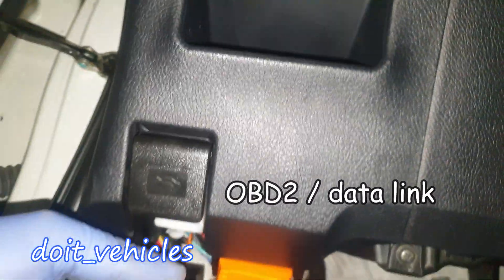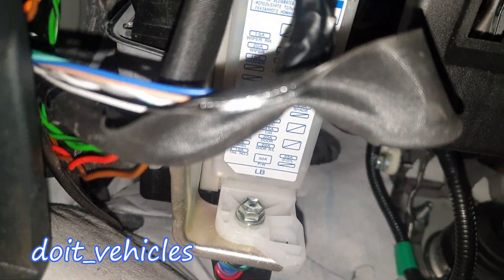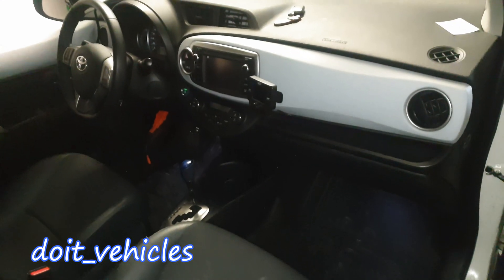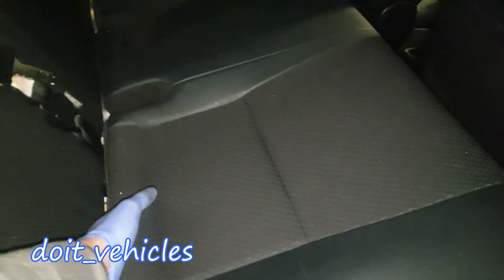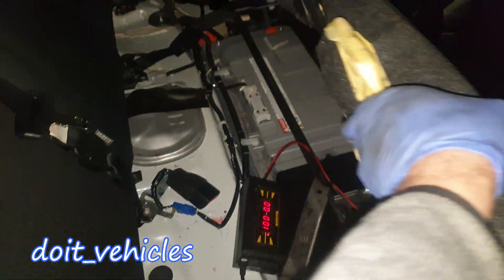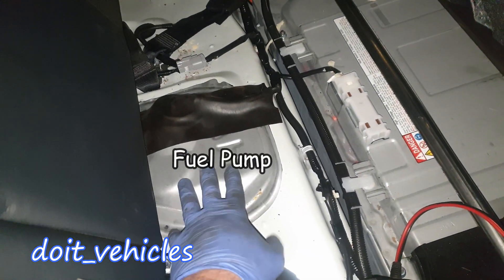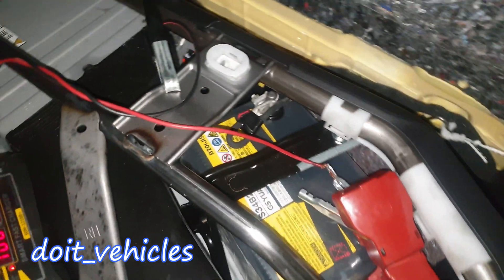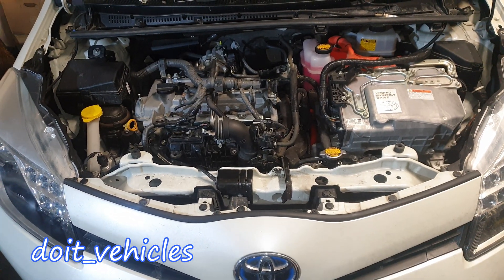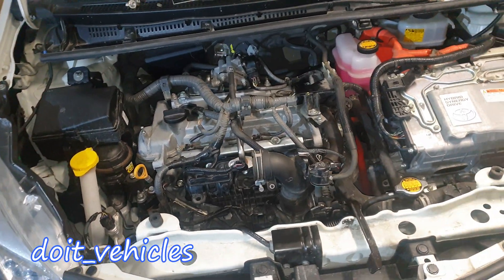If you look on the driver side right under the dashboard, you'll find the OBD2 port — I've got my scan tool connected. And the third fuse box. On the passenger side behind the glovebox you'll find the cabin air filter. If you remove the rear seat, you'll find the hybrid battery. The fuel pump is here under this metal cover, and we've got the small 12-volt battery. That was pretty much it — if you have any questions let me know in the comments below, and I'll see you in the next video.